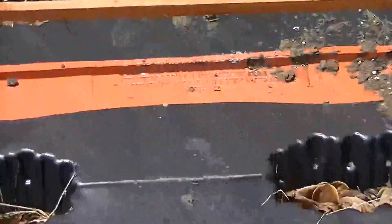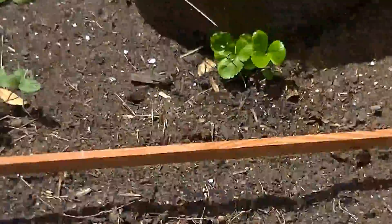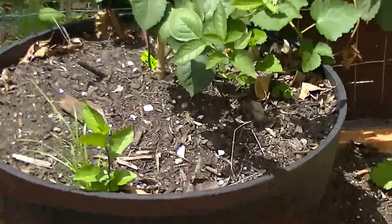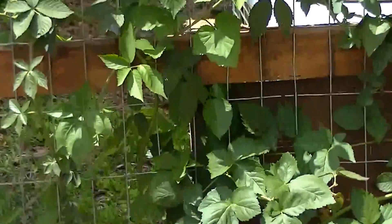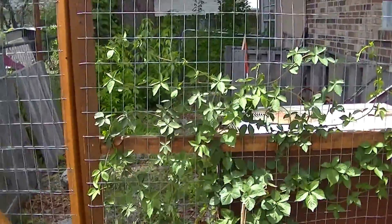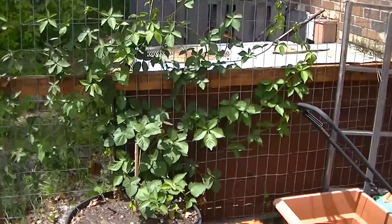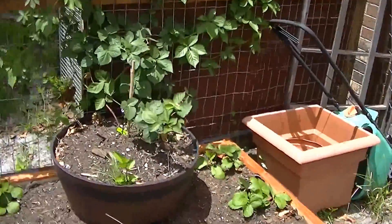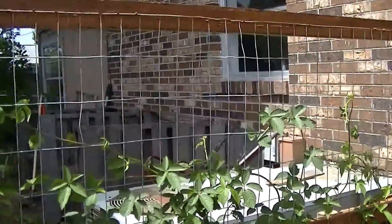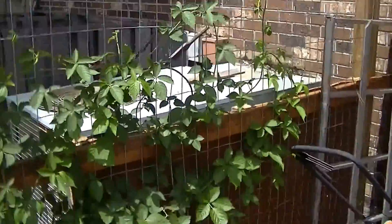I had some pallets at work that we didn't need, so I took them and I have some strawberry plants planted. And this is my blackberry bush, which has been growing huge. I've had to really just intertwine it through my trellis up here.